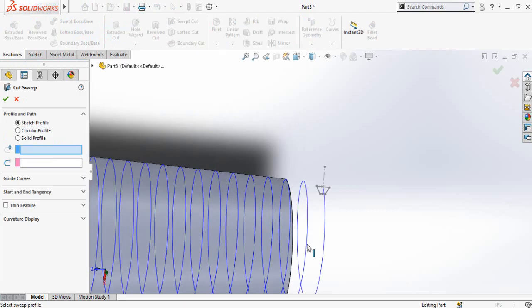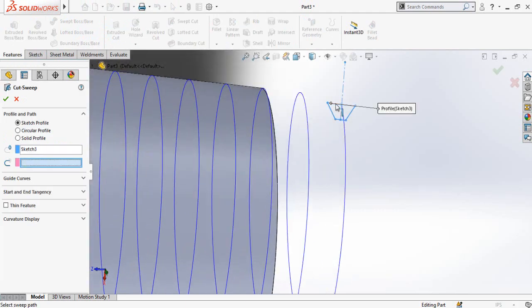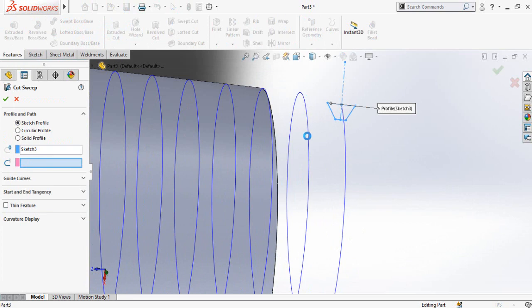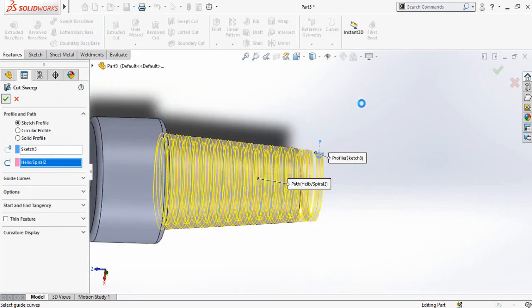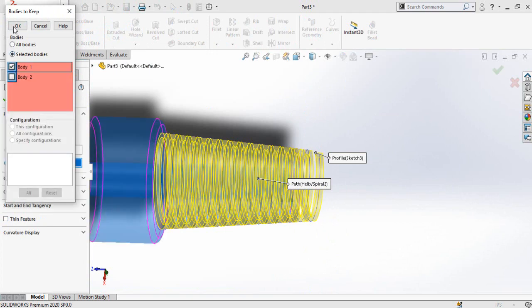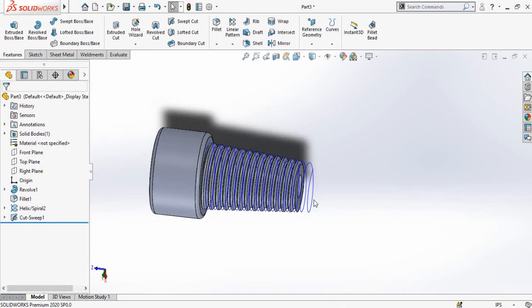Click on the Swept Cut command in the Features Manager. First select this profile, then as the path select this helix, and press OK. It will ask you about two bodies — select Keep Body 1 and press OK. Now click on this helix and hide it.